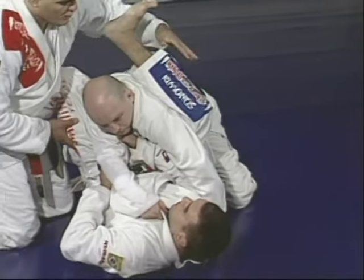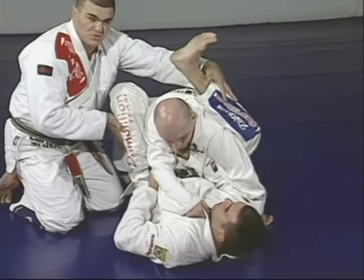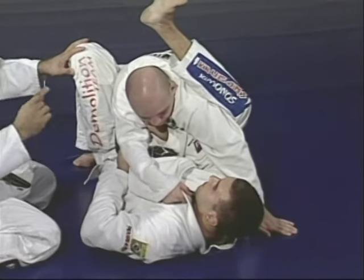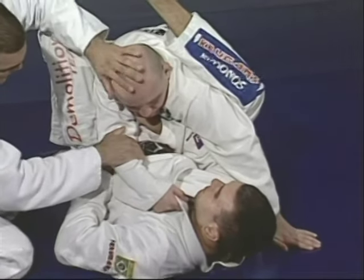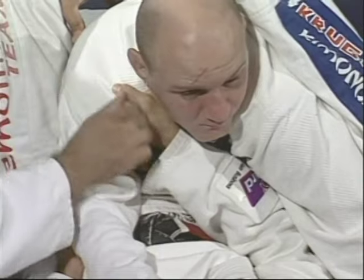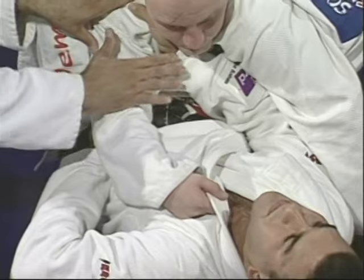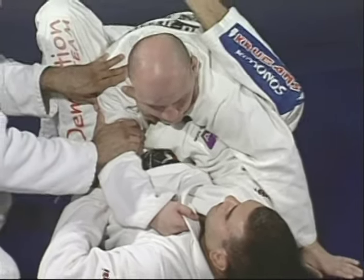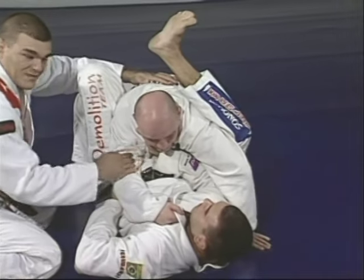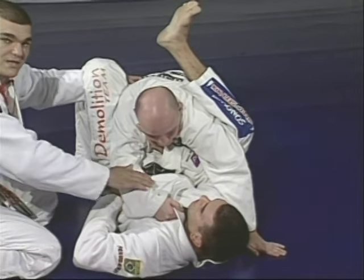Marcelo comes with his right leg over Junior's back to start locking Junior inside the legs. Marcelo has one hand in the collar pulling Junior down, and the other hand right behind Junior's elbow. These two hands hold Junior inside Marcelo's legs because the legs are open. Without this safety, Junior escapes and passes to side control.